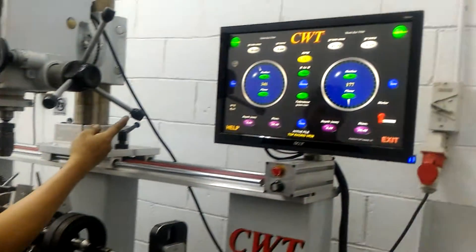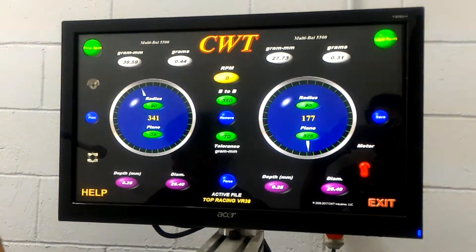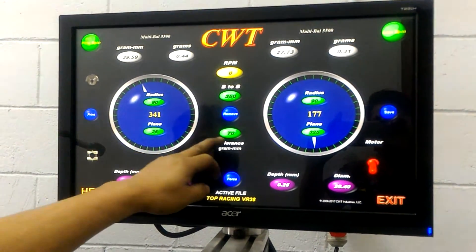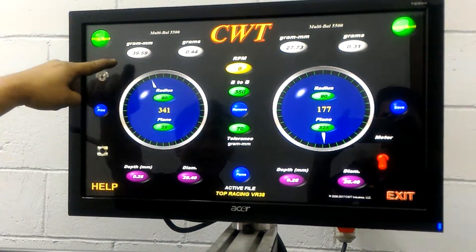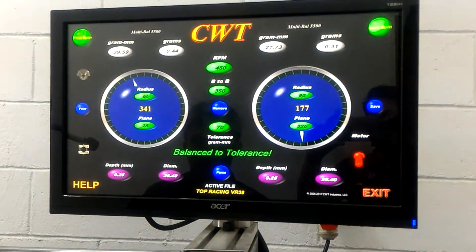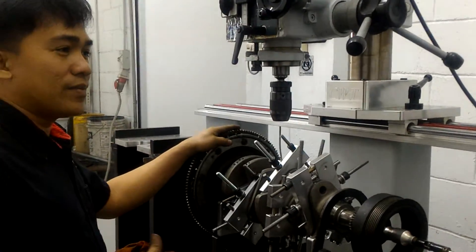This is the final result of my work. I target the tolerance of CWP, and I reach only 39.27 grams mm for this crankshaft. So now the crankshaft is fully balanced.